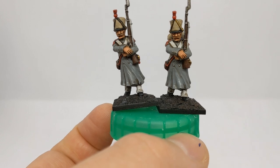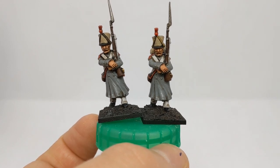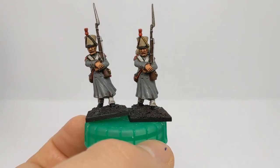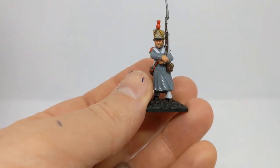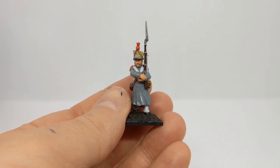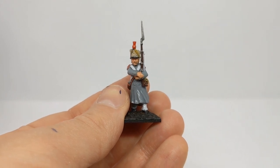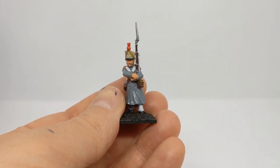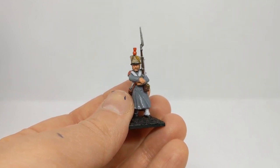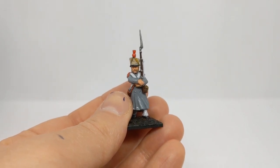We've still got good definition between the colours but we've reduced the muddiness of the wash. One final thing we can do to really control the flow of the wash away from flat surfaces is to apply a gloss varnish to the model before putting the wash on. I'll use the wash with the added medium again and paint that on over the gloss varnish. The varnish I've used is from AK Interactive — their gloss varnish.